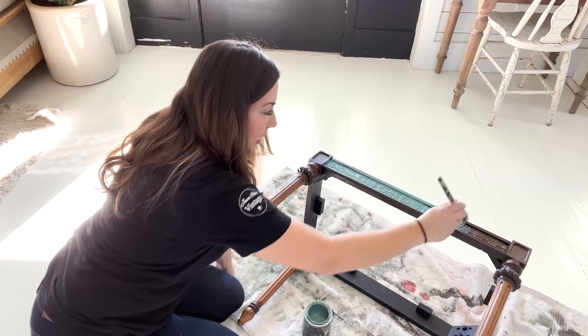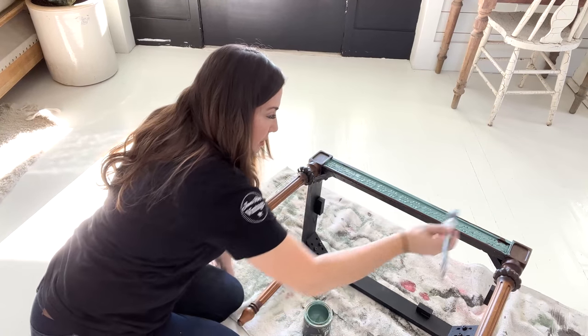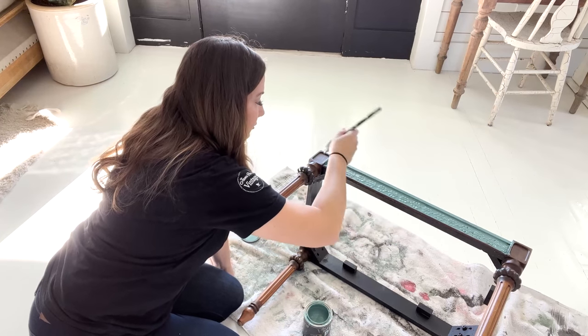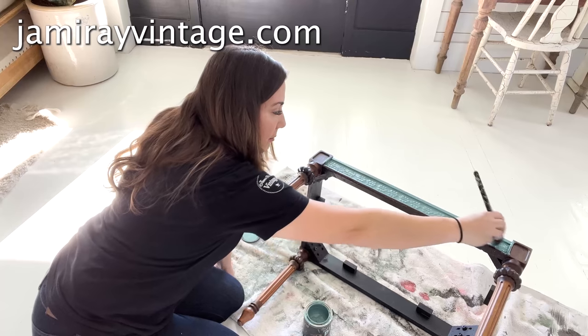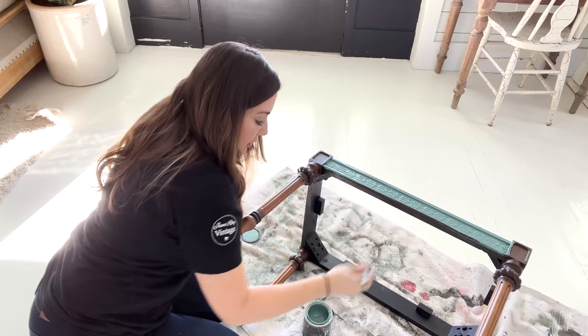DIY paint is all natural and clay-based. It covers really, really well, and you can absolutely do it inside without worrying about fumes. If you want to pick up this paint, you can buy it at jamierayvantage.com along with my paintbrush, waxes, and pretty much everything you need for your little projects you're working on.